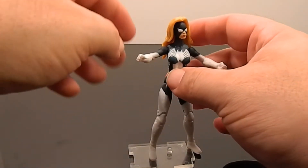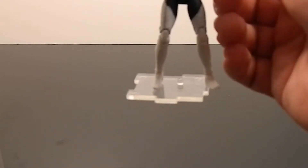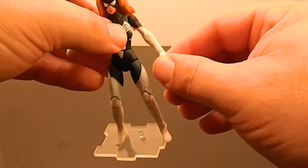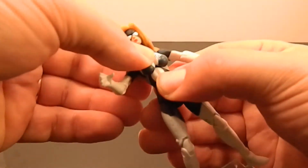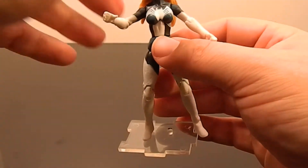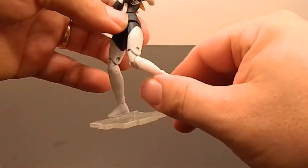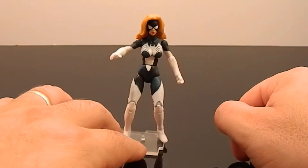Iron Man has regular articulation but she has more simple articulation. She does have a ball-jointed head - more of a swivel but it's ball-jointed. She has ball-jointed shoulders, no bicep swivel, single-point elbow, and just a regular wrist swivel. She has the Marvel double waist - it can swivel and crunch at the upper section, plus a swivel down below, which they could have made solid so the paint line would look better. She has a simple ball-socket style on the thigh, double-jointed knee, and swivel-and-pivot ankle.